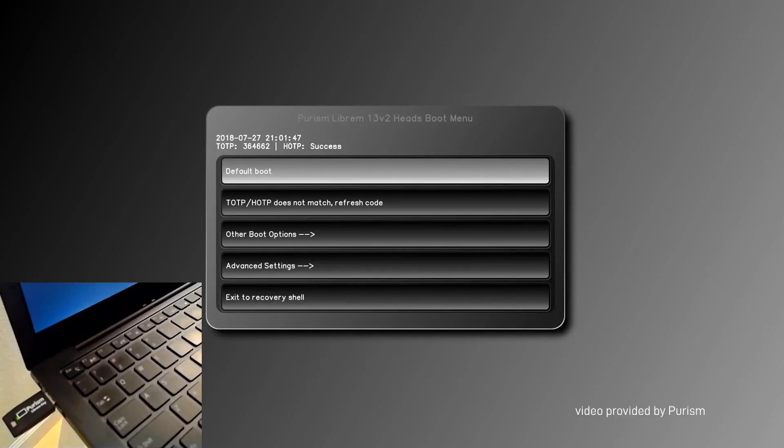It doesn't matter which of the three scenarios you encounter — you can always boot into your operating system and use your computer. This is an important aspect of the Librem Key: it doesn't matter what happens, your computer will never be a brick. You can always use your computer after you boot into your OS, and you can unplug the Librem Key and use it as a regular laptop.